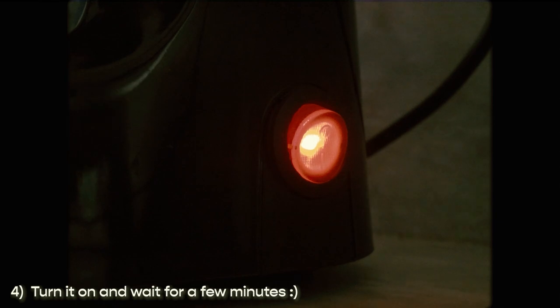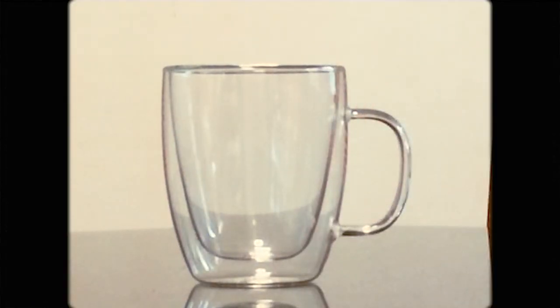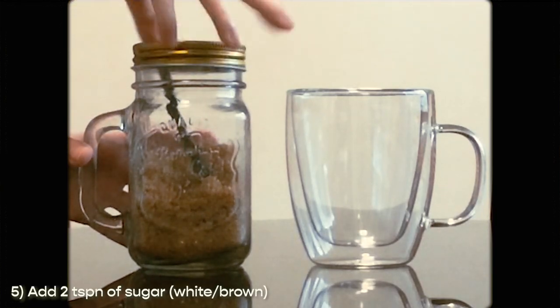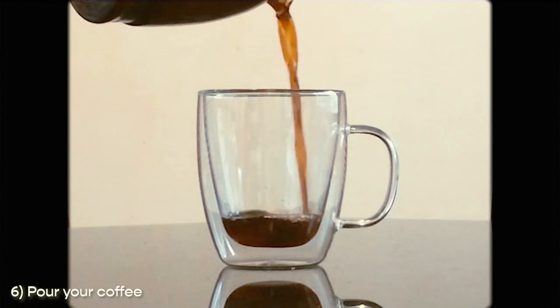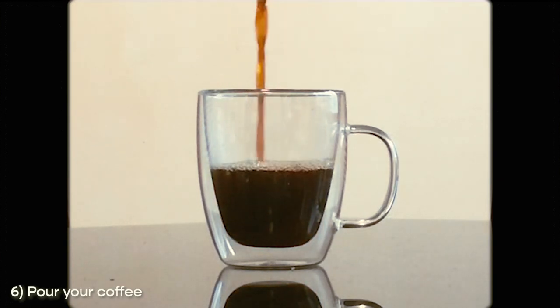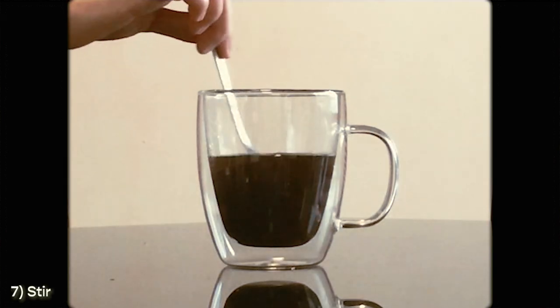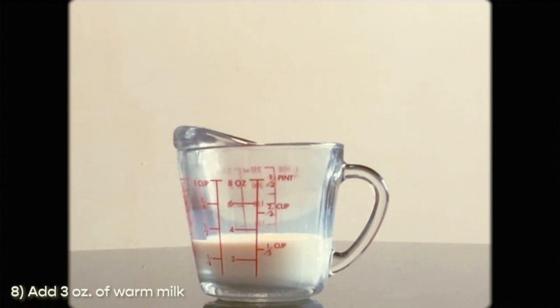Blissfully wait and smell the aroma of coffee in your kitchen. When it's done, grab your mug and add two teaspoons of brown sugar. Next, just pour your coffee and give it a little stir for the sugar to dissolve.